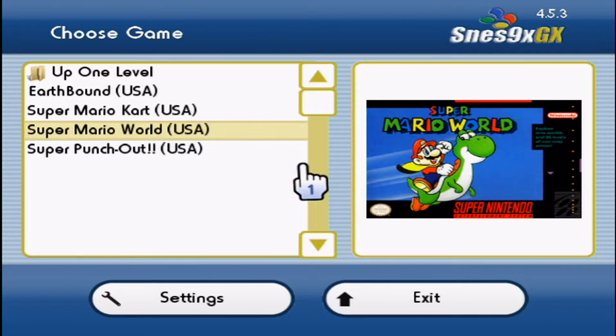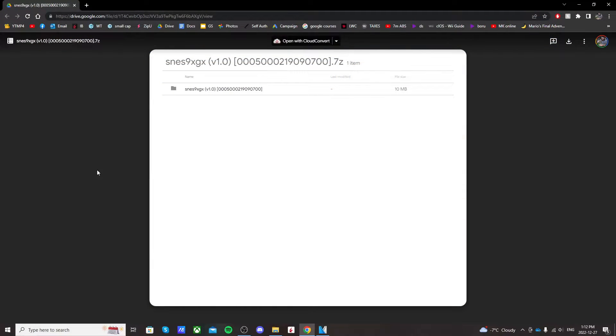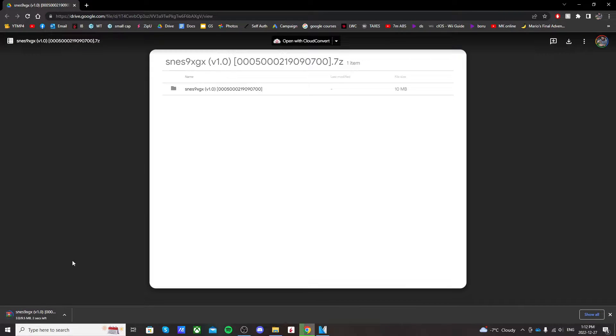If you go to the link in the description, it'll take you to this Google Drive page. Just in the top right, click download, and it should download in the bottom left of your computer.